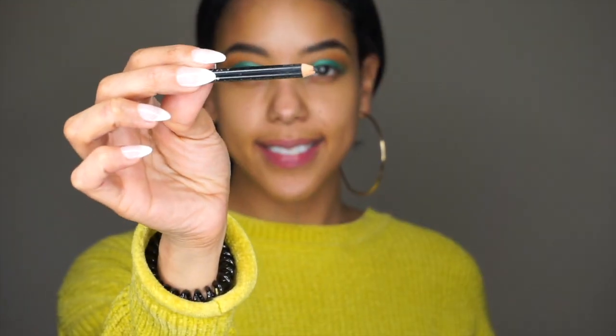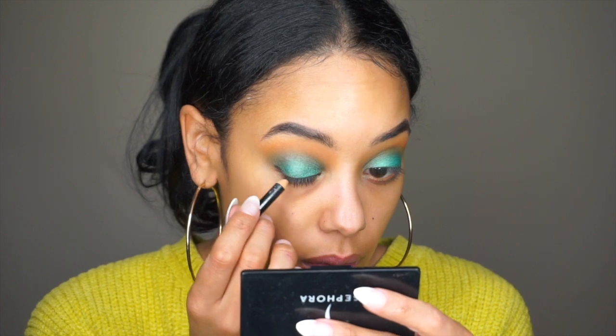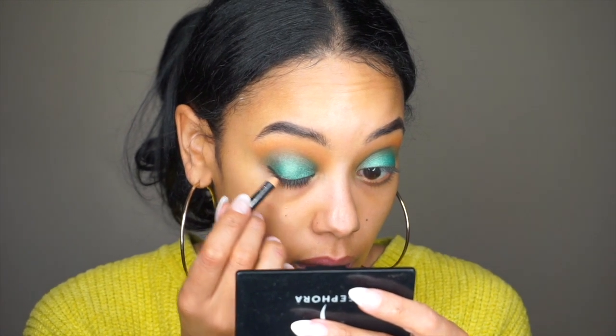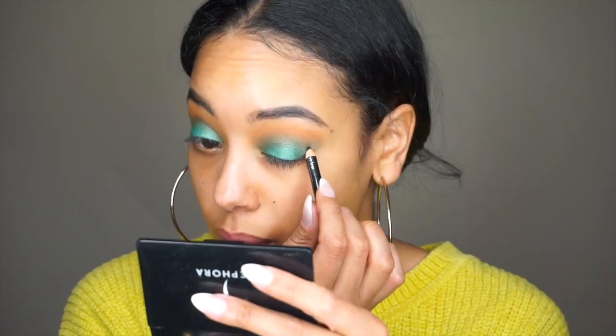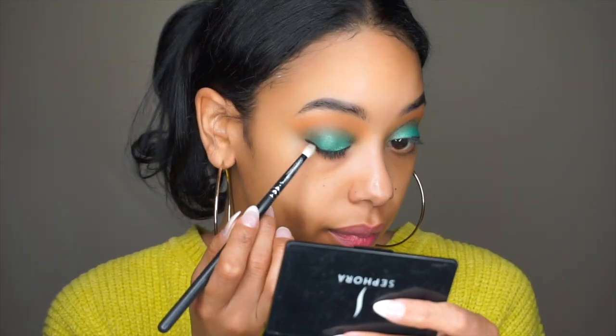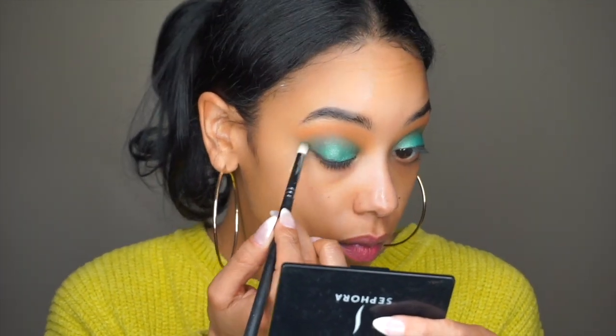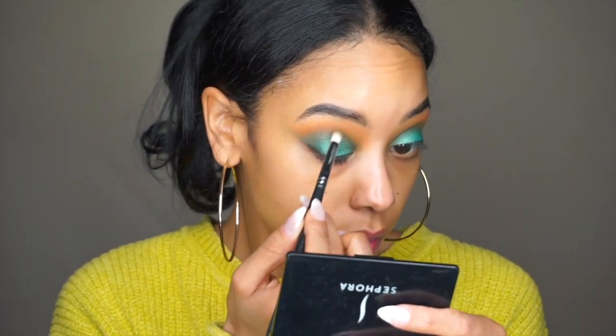Now I'm taking this black eyeliner by Avon — this is their Luxury Eye Pencil. This is one of my favorite eye pencils to use; it's very easy to work with, it smudges out very easily, and it's long lasting. So I'm just applying that to my upper lash line and blending that out with a pencil brush.